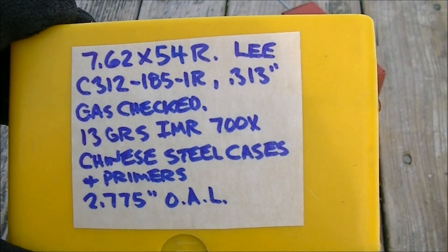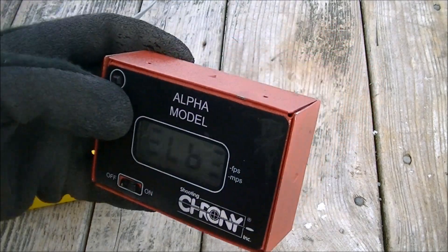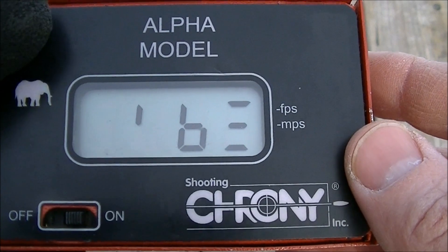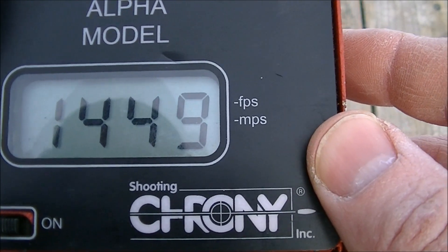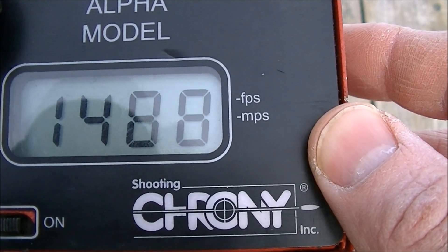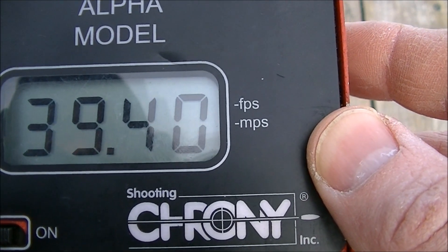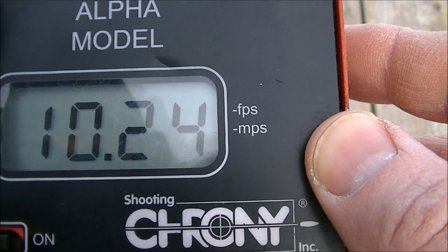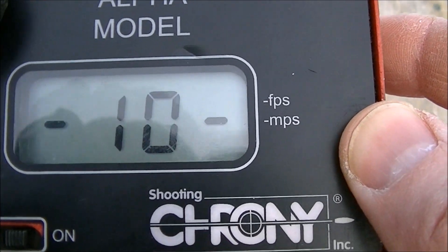Alright, this is out of the Polish M44. It's about minus five degrees and the chronograph is about eight feet in front of the muzzle. Low 1449, high 1488, for an average of 1468, extreme spread of 39.4, standard deviation of 10, and the individual 10 shots are recorded.